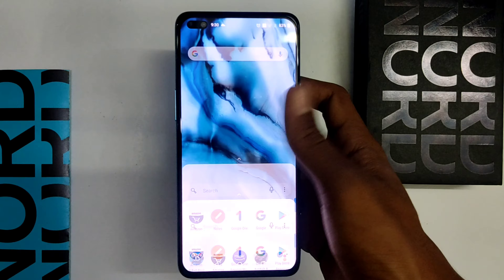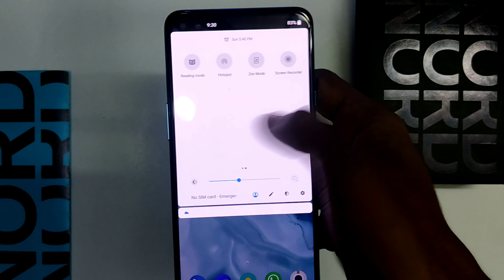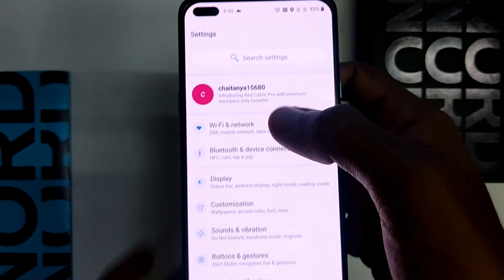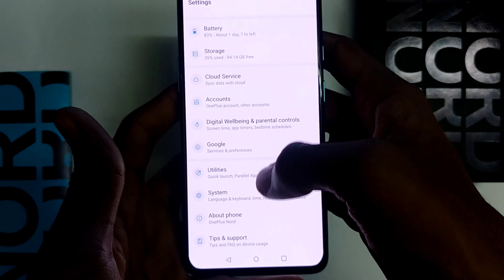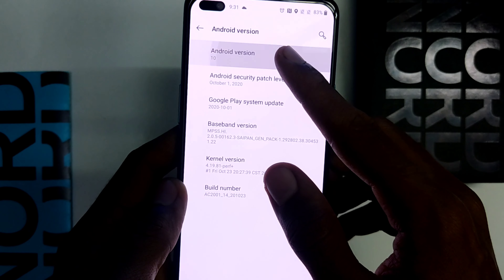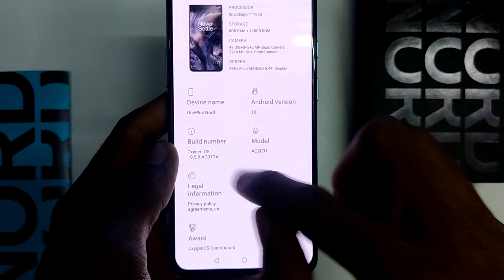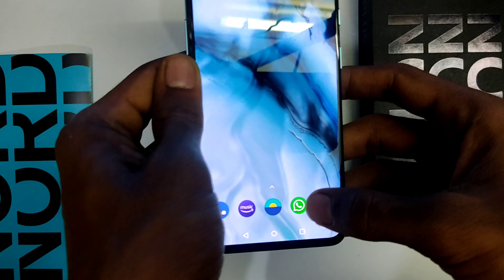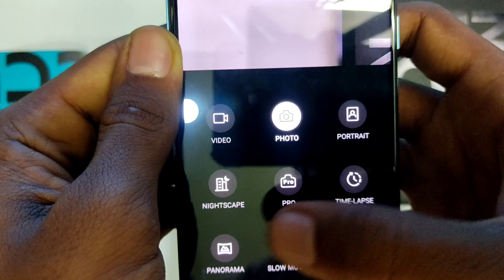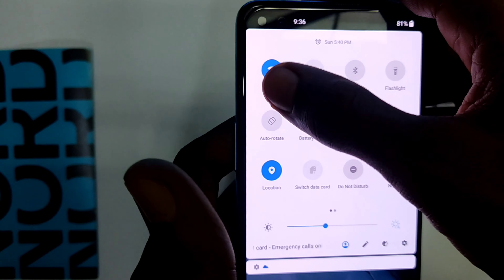Everything is booted up — the display is marvelous with its 90 Hz refresh rate. Looking at the settings, the mobile is fully updated with the latest security patch and comes with Android 10 by default. The camera has many modes: video, photo, portrait, Nightscape, Pro, time-lapse, panorama, and slow motion. At highest settings, Nord can shoot up to 4K at 30 fps. The phone also supports dual-band Wi-Fi.